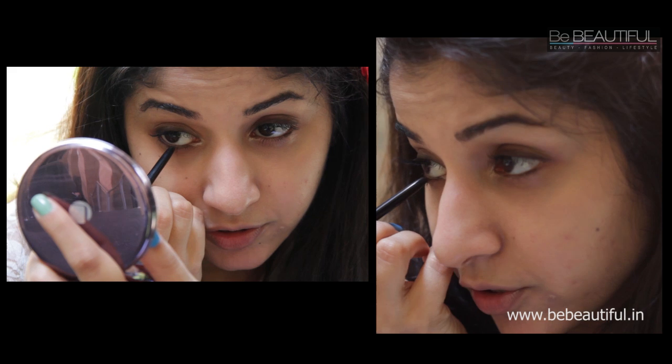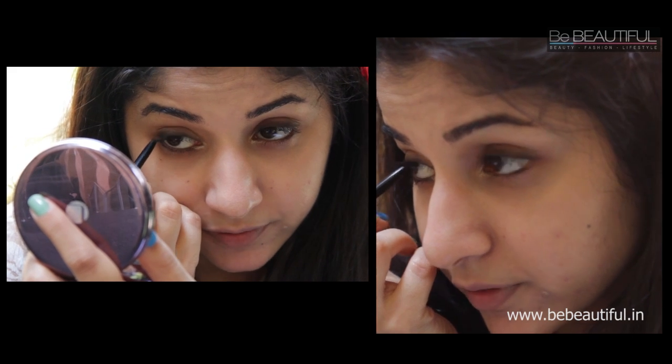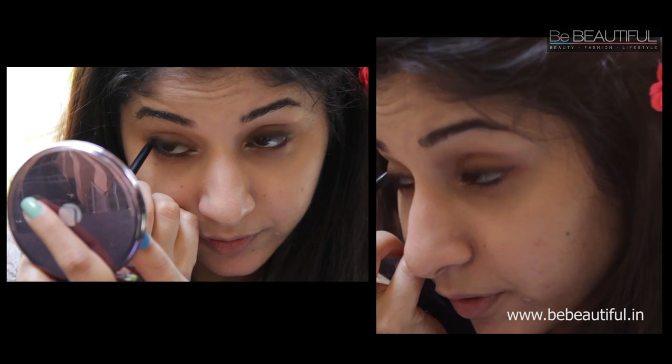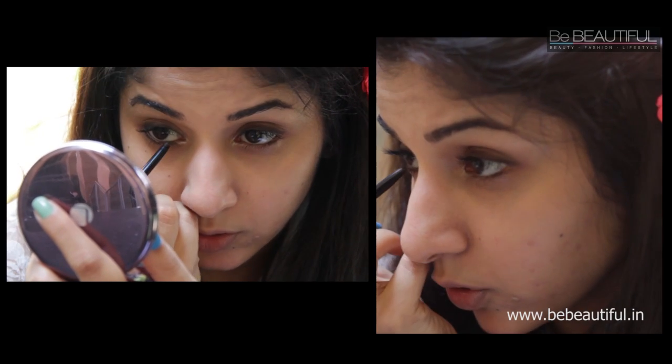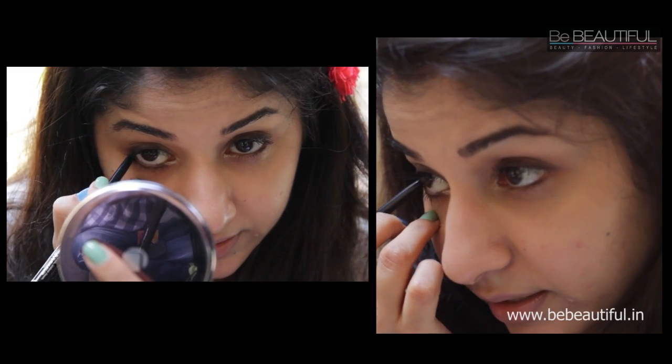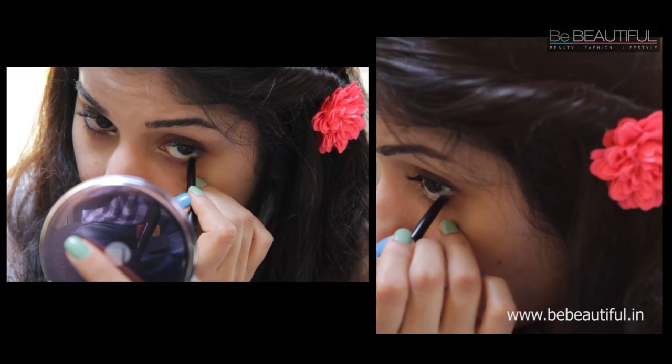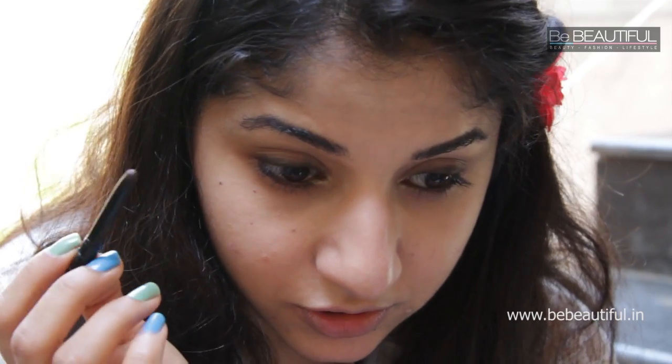Now repeat the same step on the bottom of your eyes using the brown kajal. I feel using brown during summer is a lot softer as opposed to black, and it looks beautiful on Indian complexion. I'm not going to go over the brown in the inner corner — I'll leave that shine there untouched and continue on my waterline. Repeat the same on the other eye, and just like on top, use the smudge brush to smudge the bottom and make it much softer.